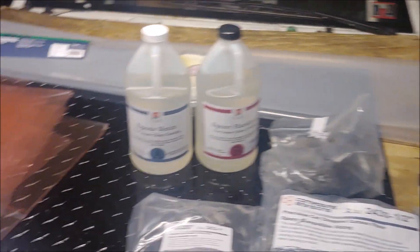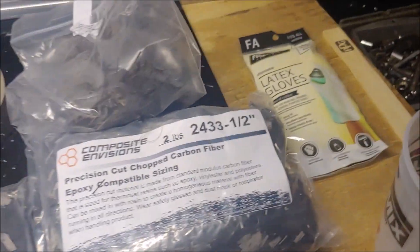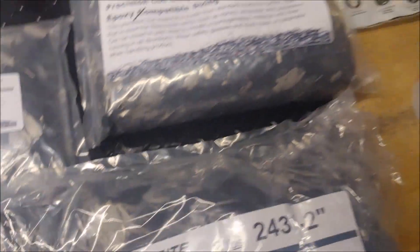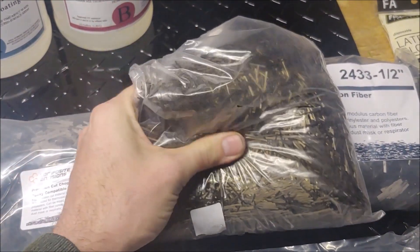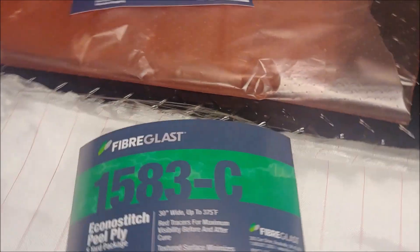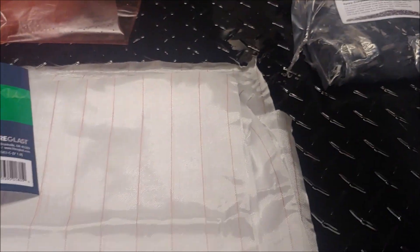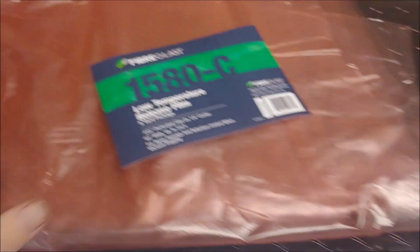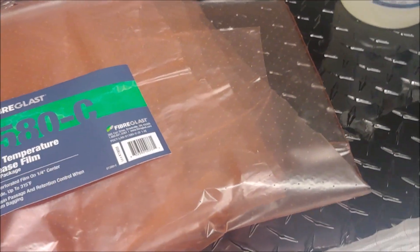The supplies I'm using are composite envisions chopped carbon in various sizes - half inch, one inch, two inch - and adding in some basalt, just because I like the bronzy color to make it different. UV resistant epoxy, peel ply which will go on top of the mix to lay it flat, and release film.